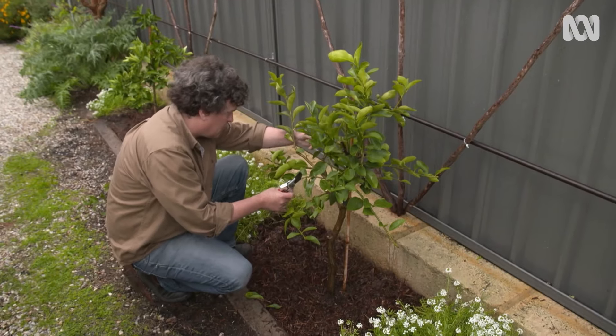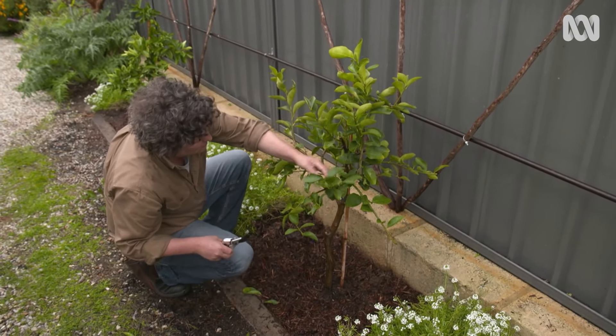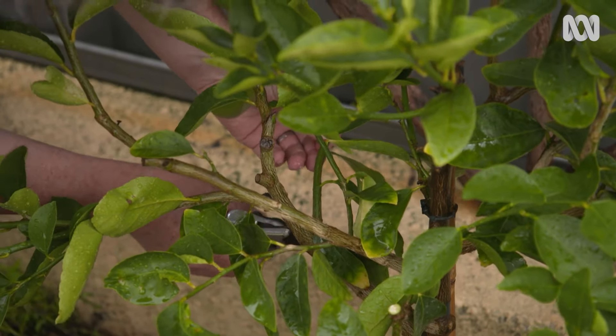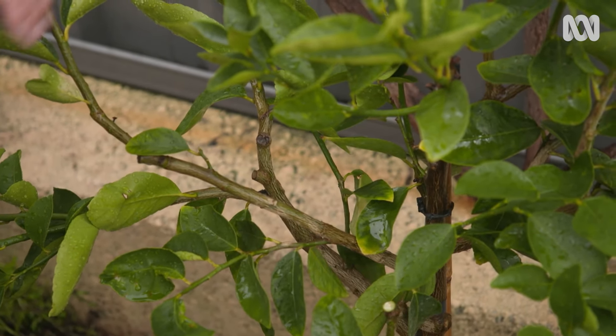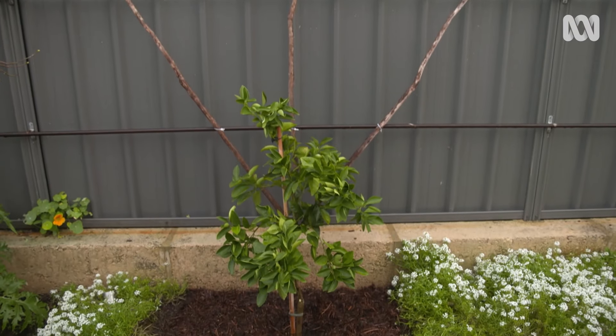Not all trees come from the nursery perfectly shaped for trellising, like this lime, but that's OK. It's just a matter of identifying which branches you want to keep to grow to a two-dimensional plane, and the others can be removed.